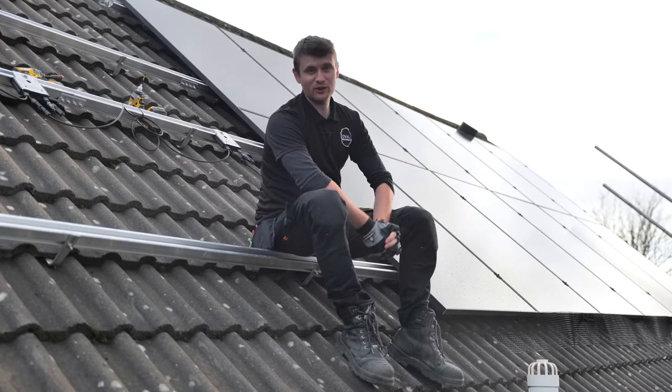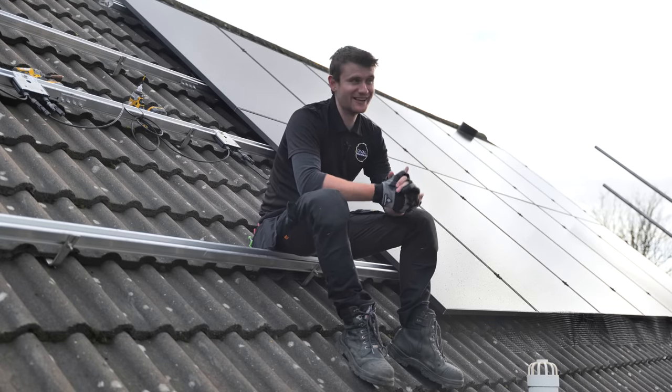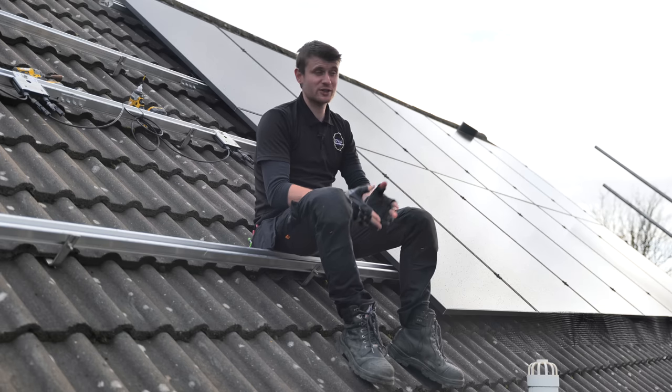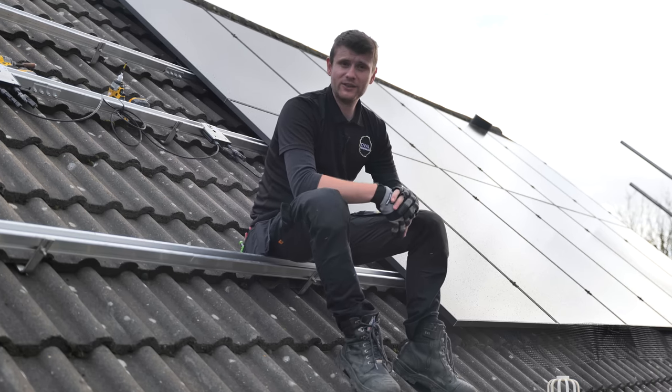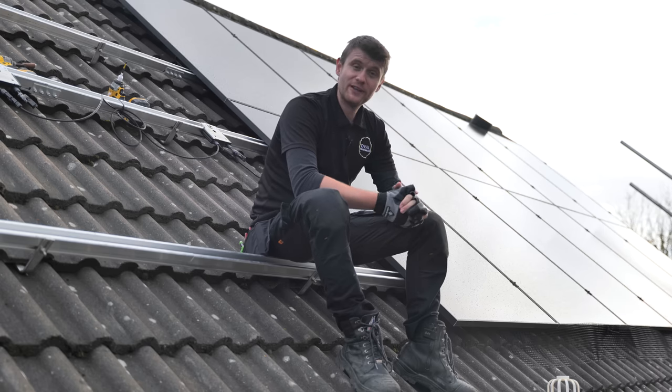Hi everybody, welcome to another YouTube video. We are in the beautiful West Kirby trying to dodge the rain. Behind me we've got solar panels — we're going to take you through the battery storage system and what the future plans of this system are, because we're looking at what new equipment may be coming out in the near future.